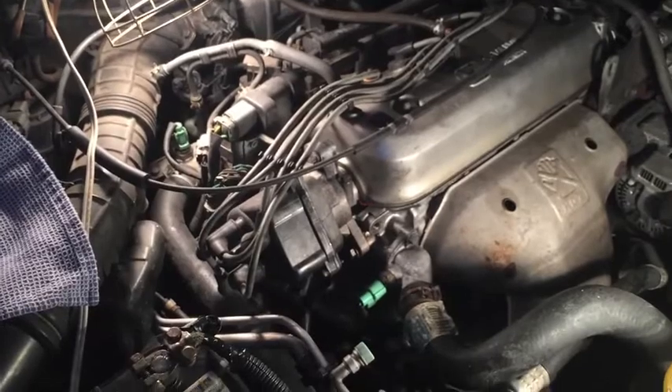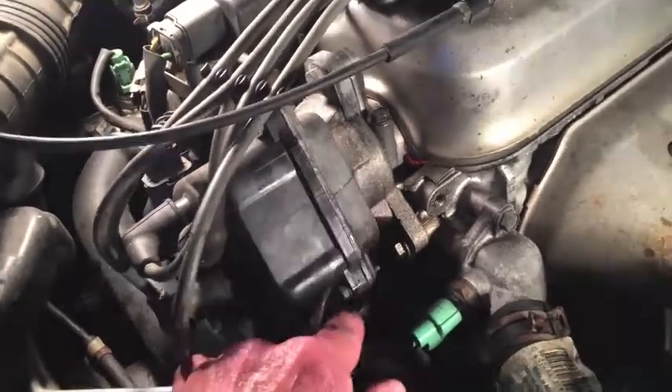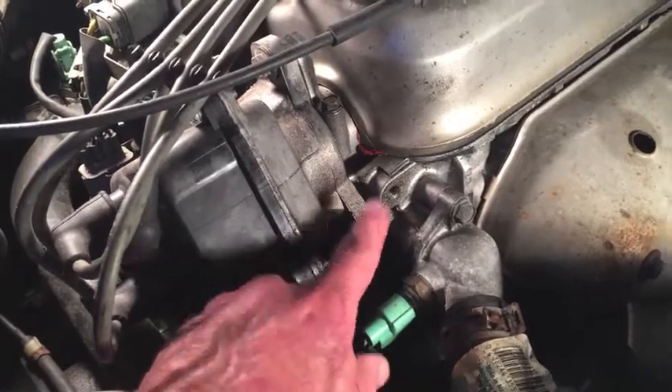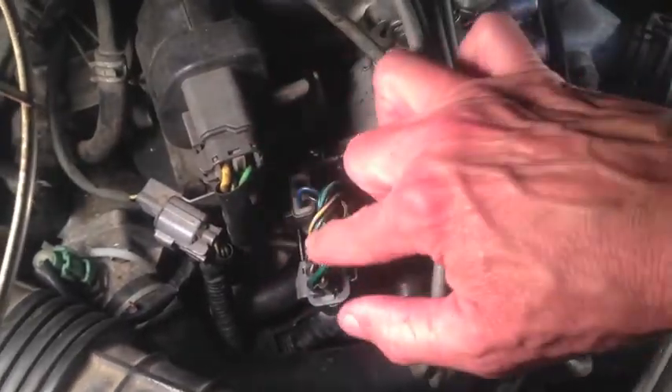95 Honda Accord with a four-cylinder non-VTEC engine. I have oil leaking underneath my distributor. There are a couple of seals in here that need to be replaced. To get the distributor cap off, there are three 8mm bolts that have to come off and then three 12mm bolts to get the distributor off the engine. There are two wiring harnesses right here on the firewall side of the distributor — those need to be disconnected.